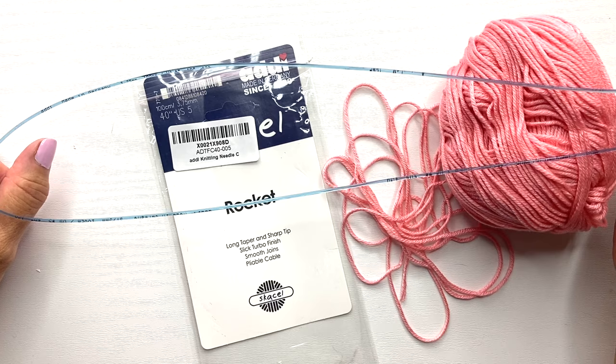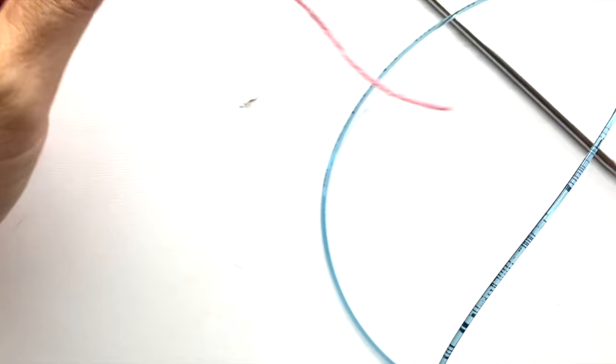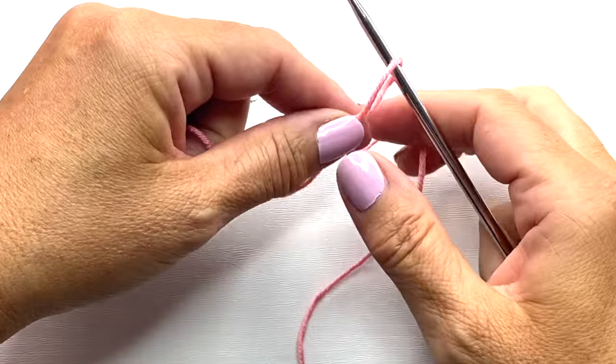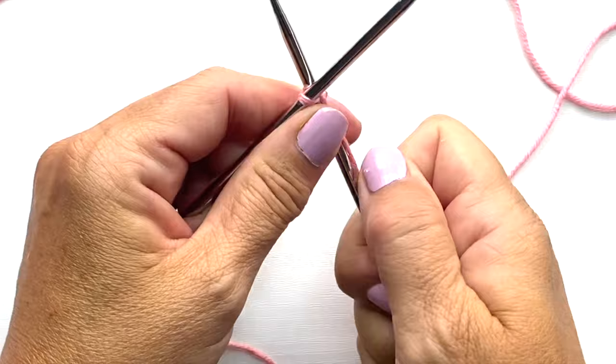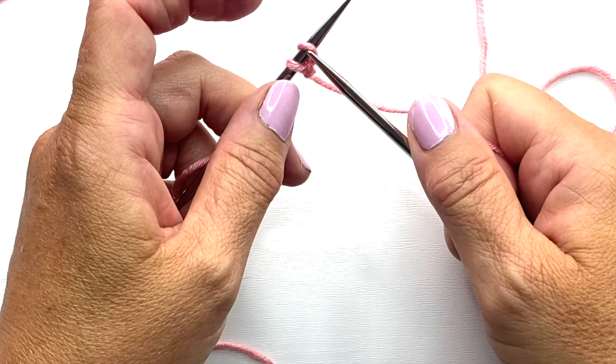Step one is to cast on the desired number of stitches for your project. You may use any cast on technique you prefer. I'm going to be using the knit cast on, which starts with a slip knot and inserting one side of the knitting needle into the slip knot and tightening it up. Then with the second knitting needle, you're going to insert into that slip knot as if to knit, yarn over your needle, pull a loop through, and attach that loop from the right hand needle over to the left hand needle to increase from one stitch to two.